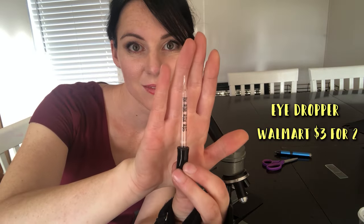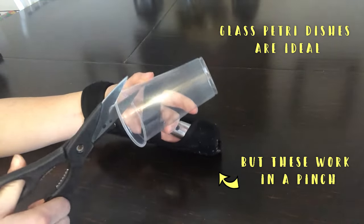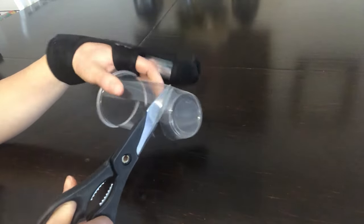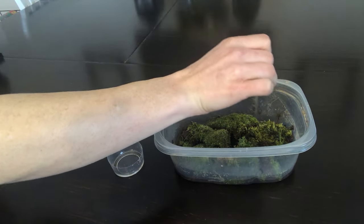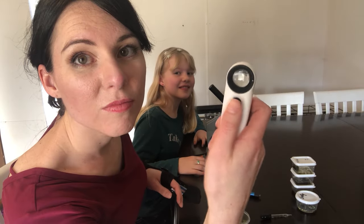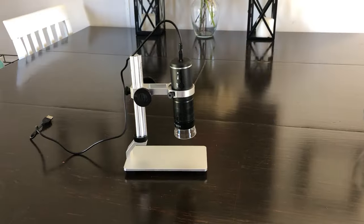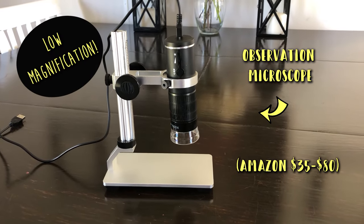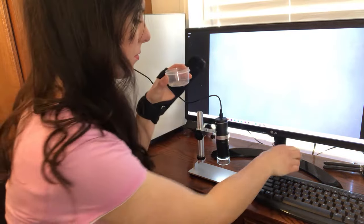I grabbed some eyedroppers from Walmart and made some observation dishes. Glass petri dishes are the best choice because of the way water clings to plastic, but some cut-up plastic cups can suffice in a pinch. Suck up some water from your already soaked moss. Early on in our hunt we tried a lighted magnifying glass, but it didn't work because tardigrades are just too small. I was so excited to get an observation microscope because its low magnification would allow me to see things that are too small for the naked eye, but not at such a high magnification that viewing a bunch of moss water samples would take a million years.